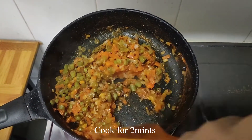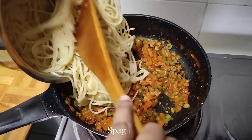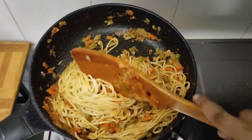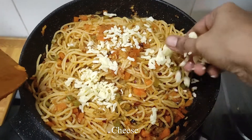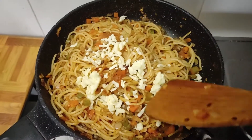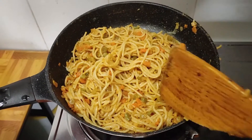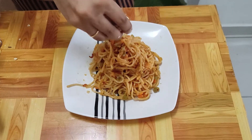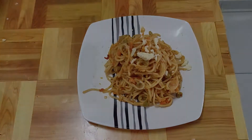Cook for 2 minutes, then add spaghetti and mix. Add some cheese. Cheese and vegetable spaghetti is ready. Let's plate it. Cheese and spaghetti come ready.